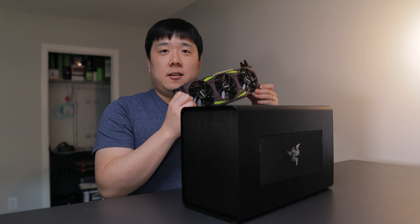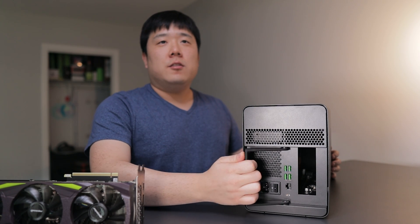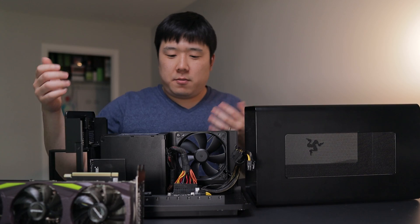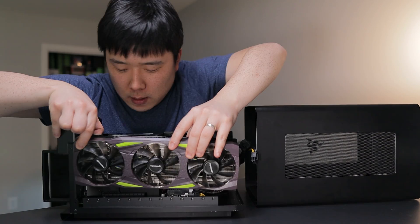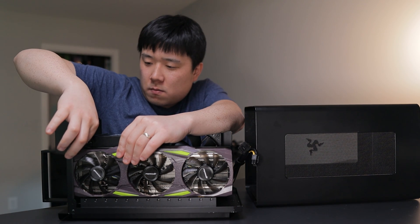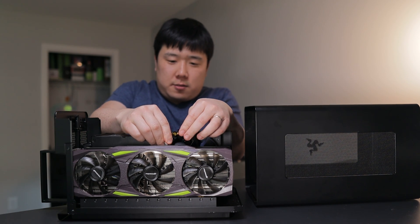Let me go ahead and install this graphics card into the enclosure, then connect to the Razer Book 13 and test performance. All you need to do is pull the handle and slide the tray out. Once it's out it's pretty much a standalone kit — just line up the PCIe express slot and install it just like any other graphics card. Put it in, tighten the thumb screw, and then connect the 8-pin power connectors.